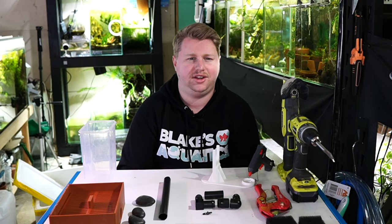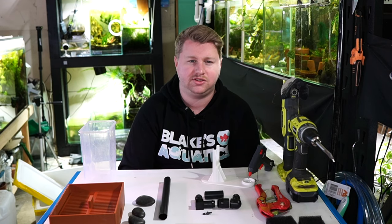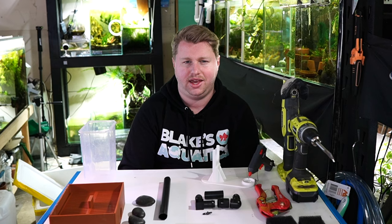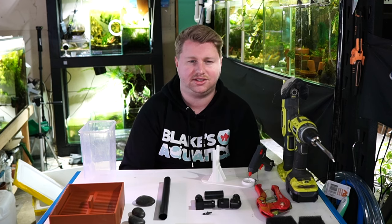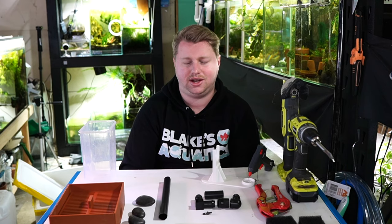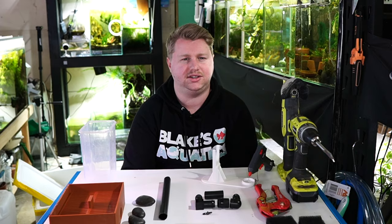Hey all, Blake here with another video. Recently I shared a short video of a new egg harvesting contraption, and there was a fair bit of interest with a few people wondering how to make one. So I'm going to show you how to create this DIY egg harvesting contraption to make harvesting eggs a whole lot easier. Let's jump straight into the video.